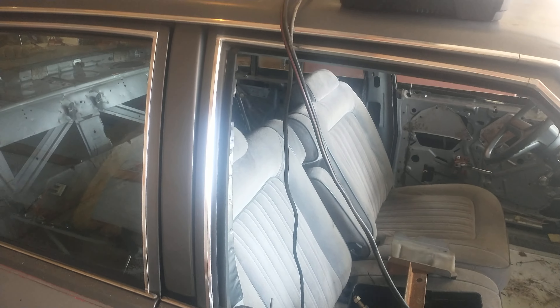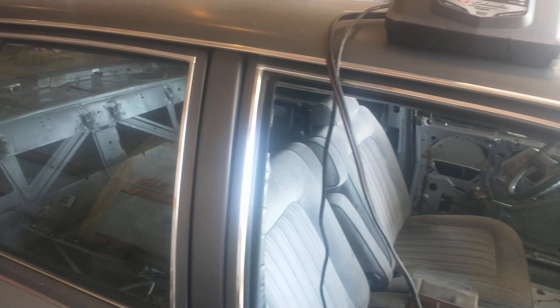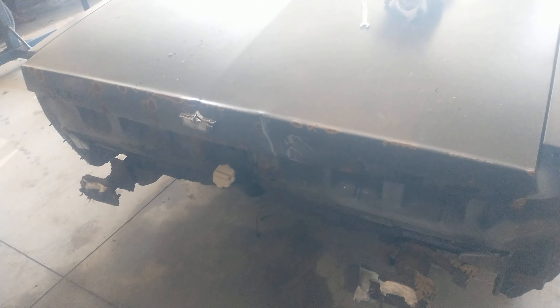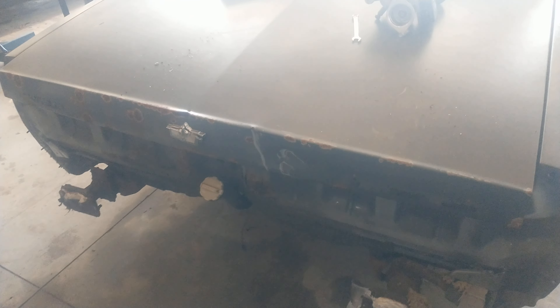The windows are not going to get put in and doors are not going to get welded and taken out until actually the week of the derby. This car is getting derbied at the Wayne County Fair in Worcester, Ohio in September — I know it's on a Thursday in September, either the first or the second Thursday of the month.